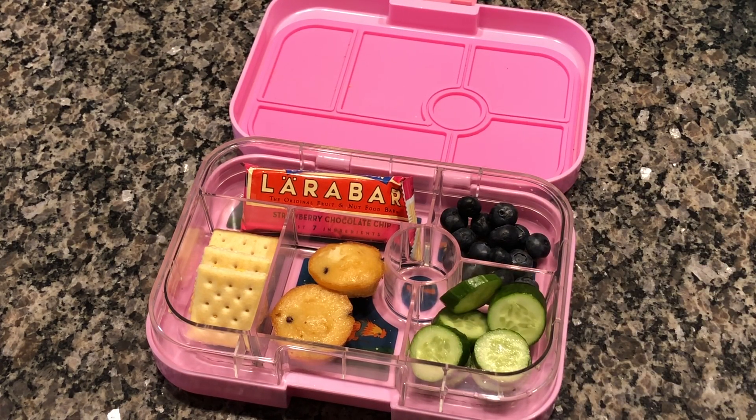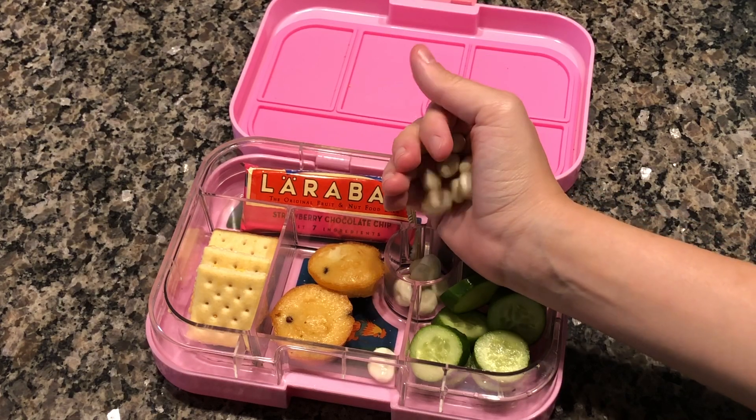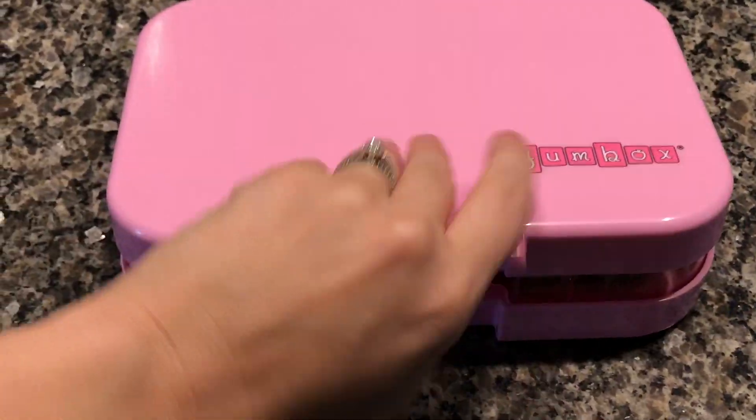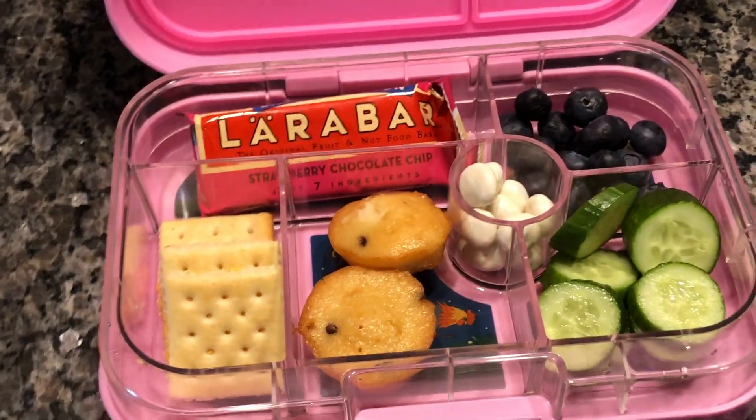For this lunch, I went with a Lara Bar — the strawberry chocolate chip flavor — some blueberries, cheese crackers, yogurt raisins, muffins, and sliced cucumbers.